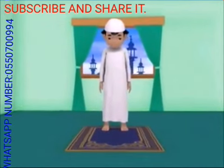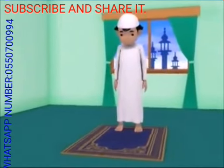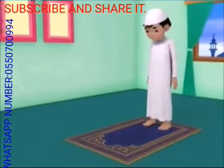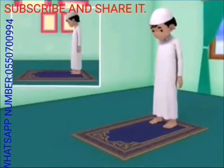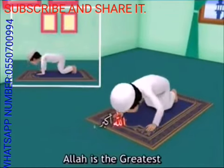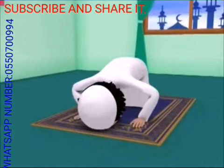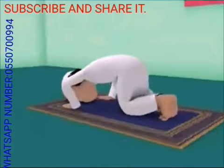Then say the takbir and go down into prostration. Place your knees to the ground first, followed by your hands, then forehead, and the tip of your nose. Allahu Akbar! In prostration, the following body parts should touch the ground.